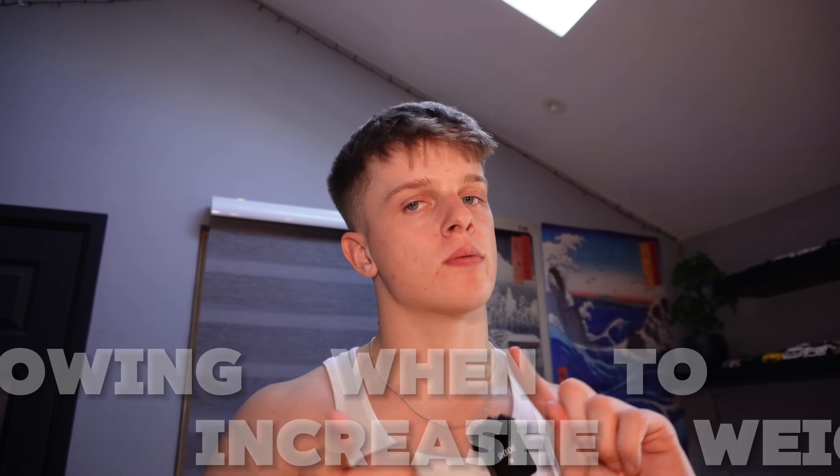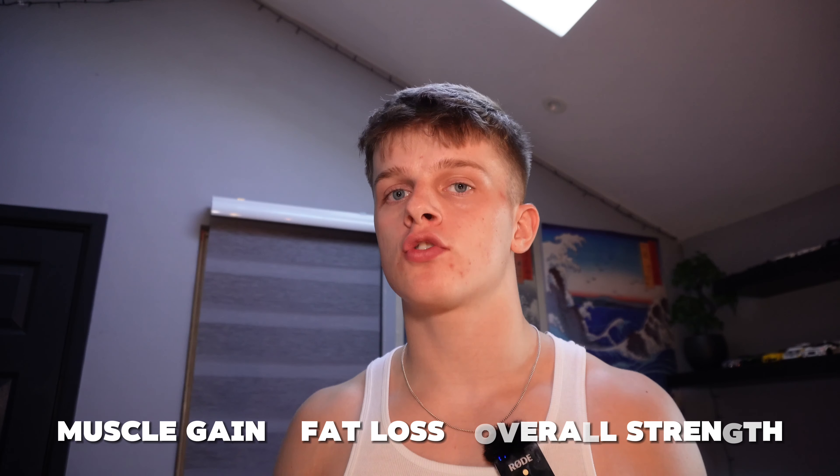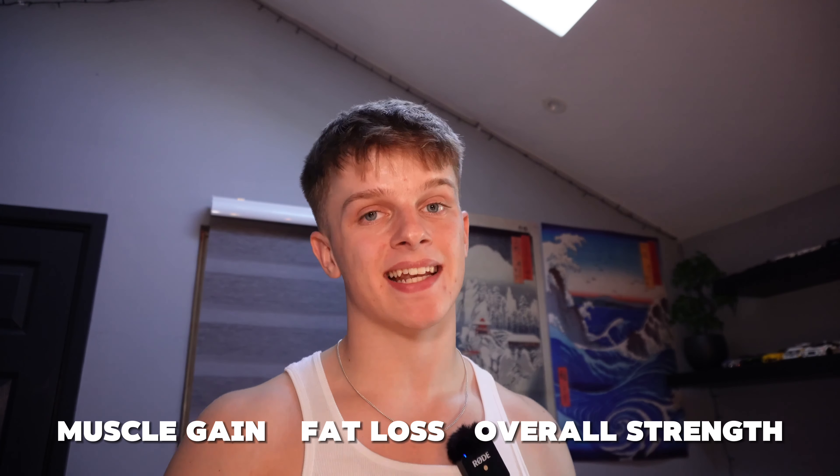If you haven't seen my face before, I'm Lachie, a third-year at Oxford Brookes University studying my Bachelor's of Science degree in Sport and Exercise Science. Today we're going to be talking about one of the most important aspects of resistance training — knowing when to increase the weights.